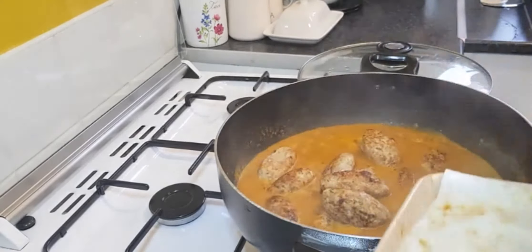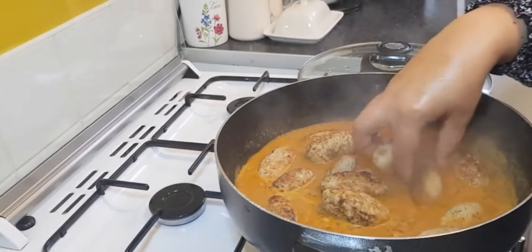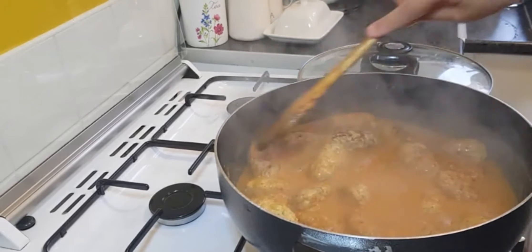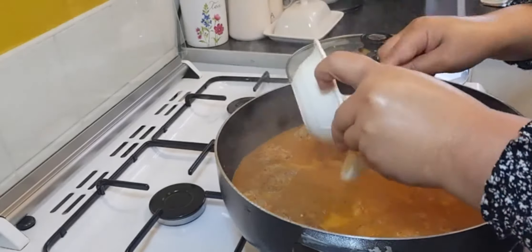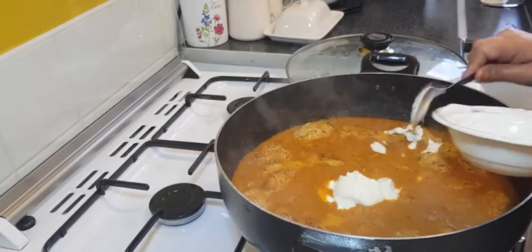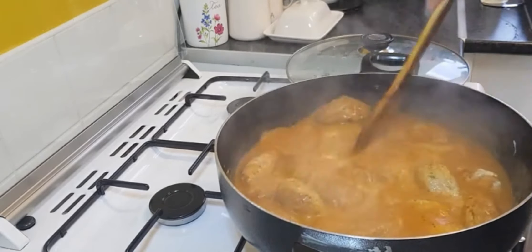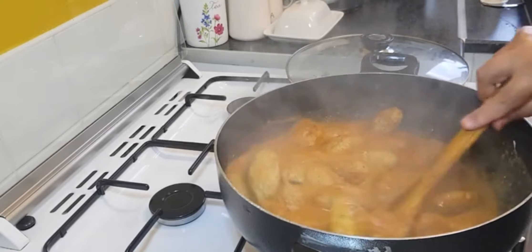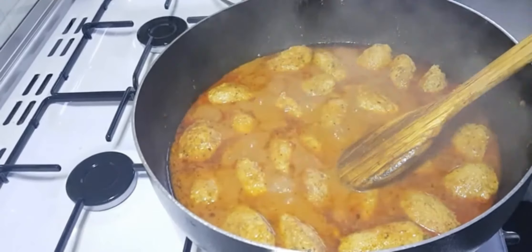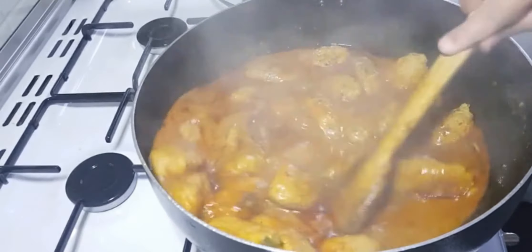If you like a thick curry, let it cook for longer. If you like a thin curry, cook it for ten minutes — you need to let the kebabs fully cook because we didn't fully cook them before. Now we're going to add the yogurt, which was three tablespoons. She's also added a pinch of garam masala.